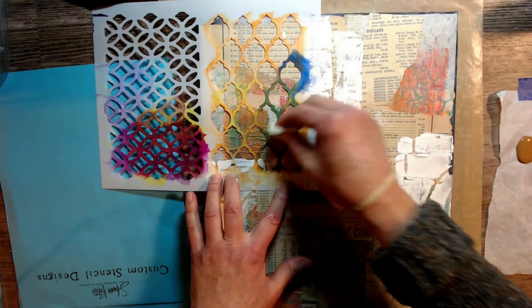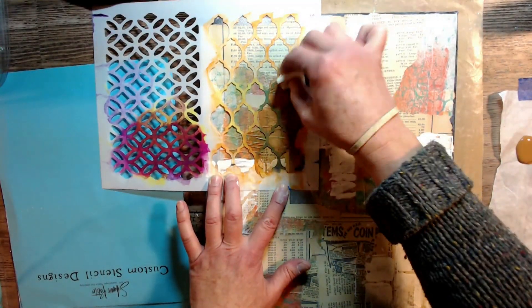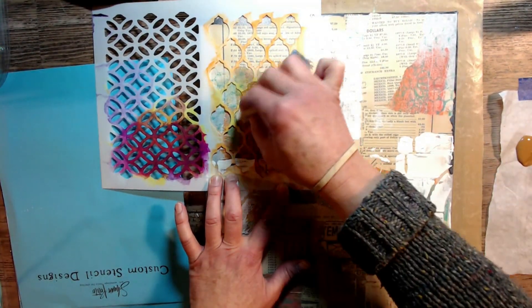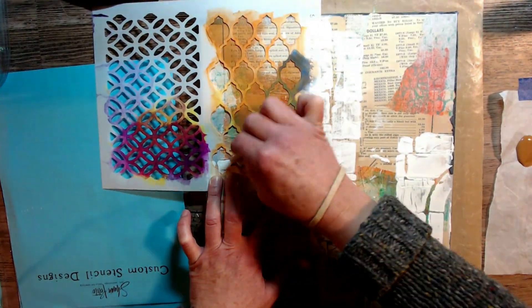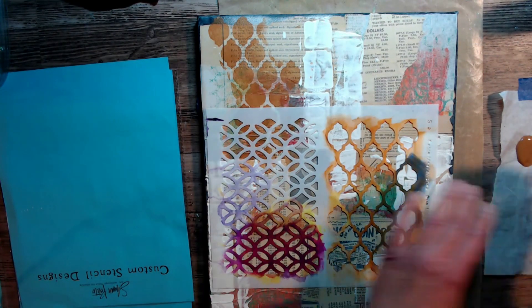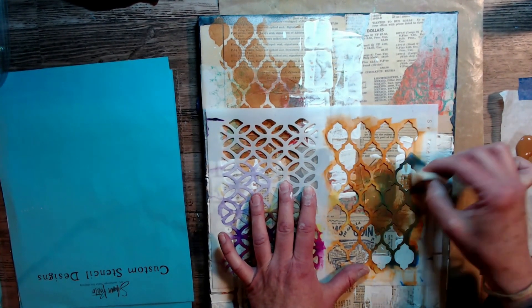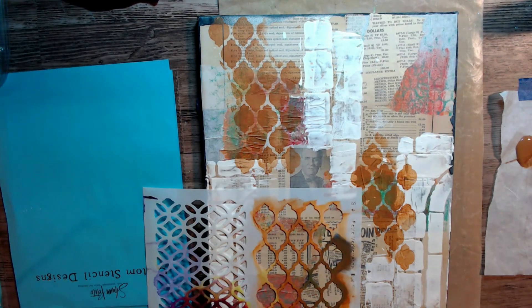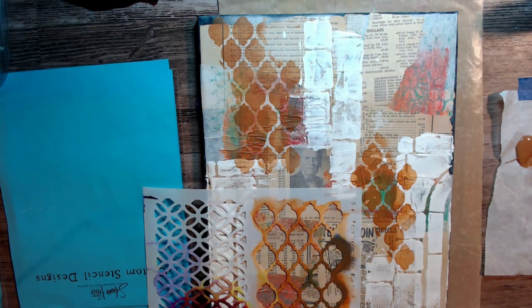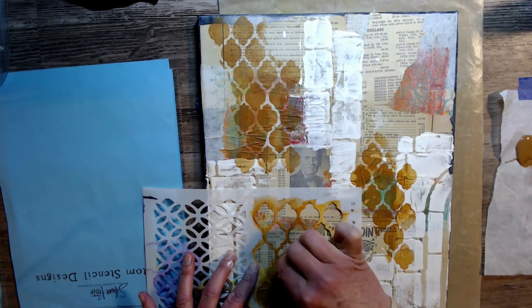Another stencil that I use all the time from Shawn's — it is a must-have for me and it's called Mediterranean Duo One. I go to this stencil all the time, so a great stash builder for you. I would highly recommend it. The color of paint I am using right now is a light brown called Raw Sienna and it's a DecoArt product — another go-to staple for my stash.